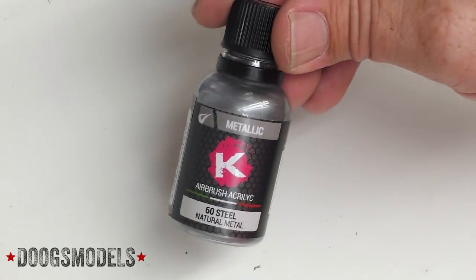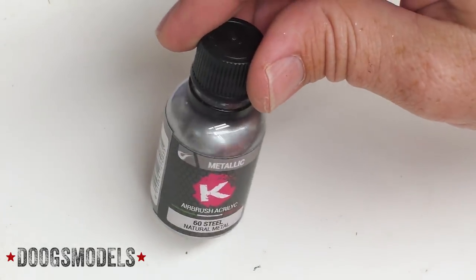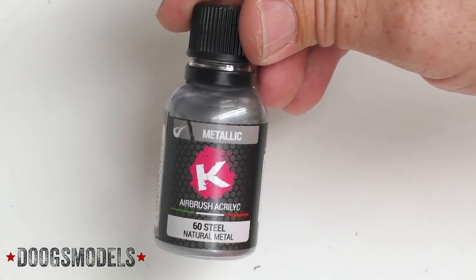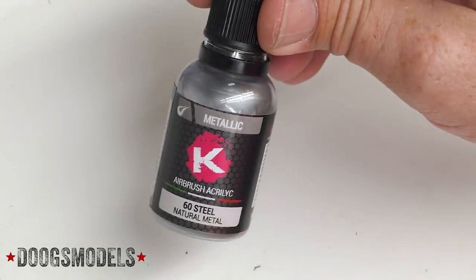Next up, just as a companion piece, I want to try their number 60 Steel, which is not chrome and doesn't pretend to have that sort of shine. But I want to see how one of their regular metallics behaves. This one may actually be coming into play in a jet build pretty soon, so again, just want to give it a shot.